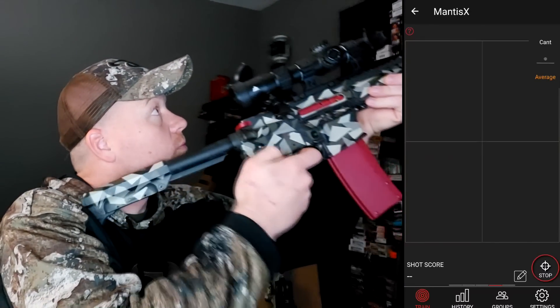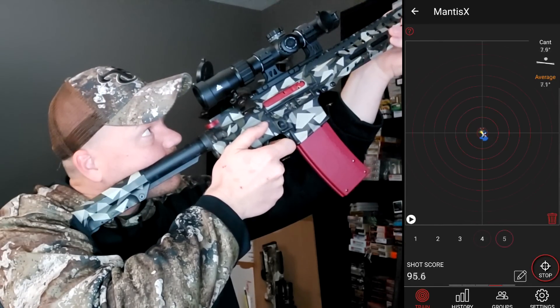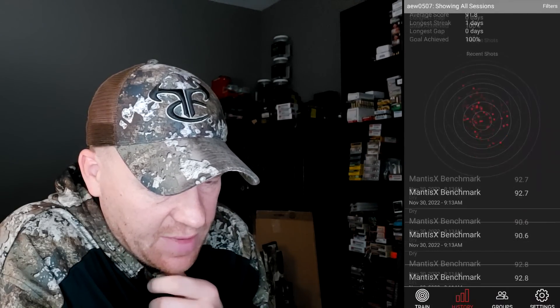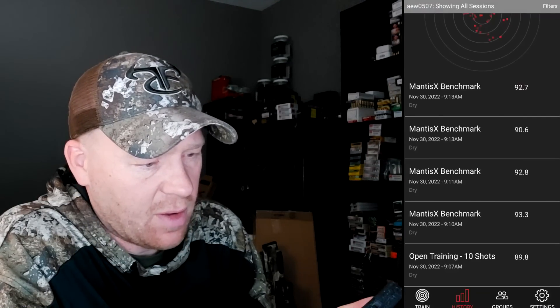When I go fast, my score went down to a 90.6, and 78 — that's the worst score I've had so far. Let me do one more string real fast and see how still I can be. Average score 92.7. So here's my history of those last 50 shots — averages 91.8 over five sessions. You can see how this tracks and keeps a log of your benchmark over time.